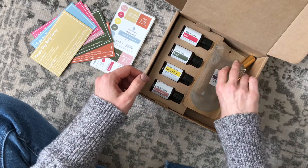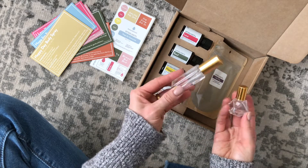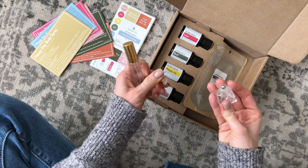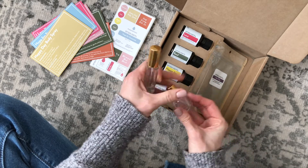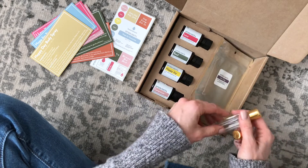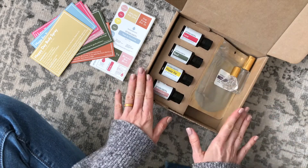For our extra goodies, we have this little spray bottle, which is cute — I love that it's glass. And this looks like a little roll-on bottle, super cute. And then we have some sea clay down here. So those are the little goodies we're going to use to create our recipes.